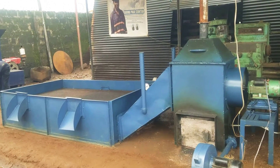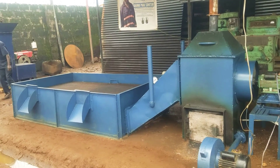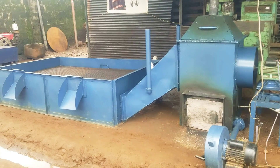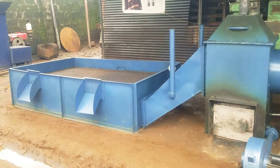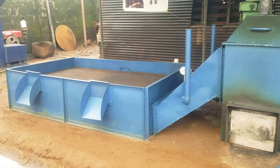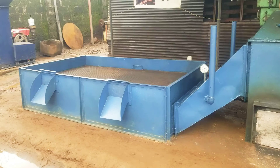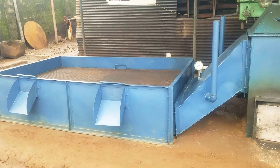Hello YouTubers, this is Phinnic. I'm introducing to you the Phinnic Generation 2 Multi-Agricultural Produce Dryer.